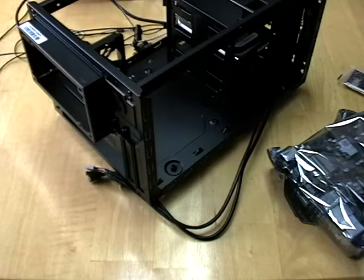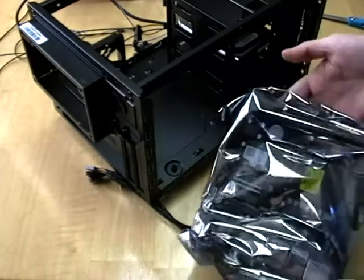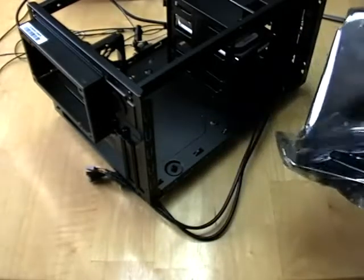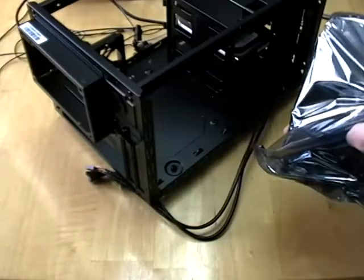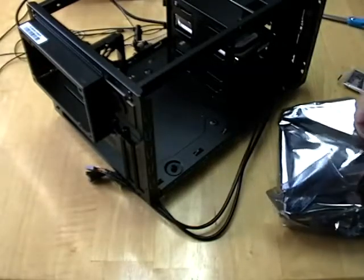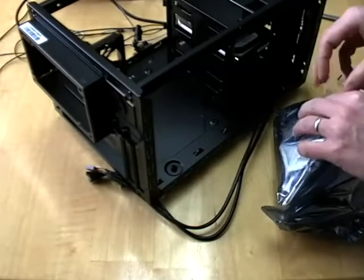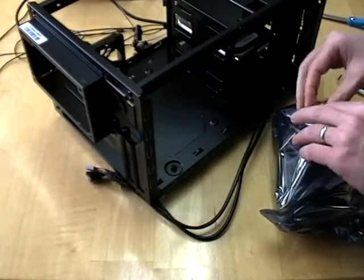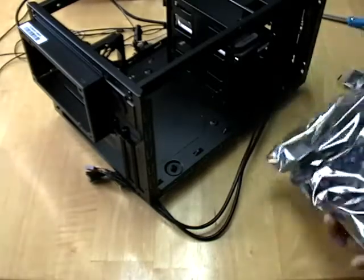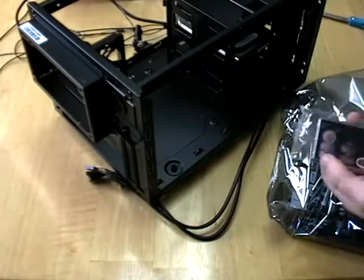For this next step we're going to be installing the motherboard. Take extreme care when working with the motherboard — you want to make sure that you are not carrying a static charge, so make sure you're grounded and your hands are nice and dry.